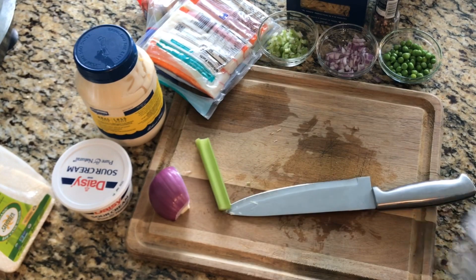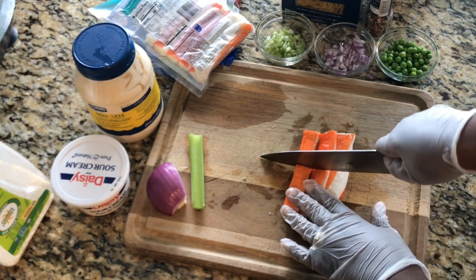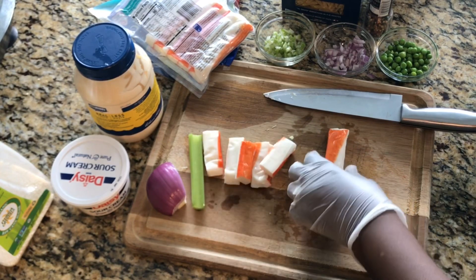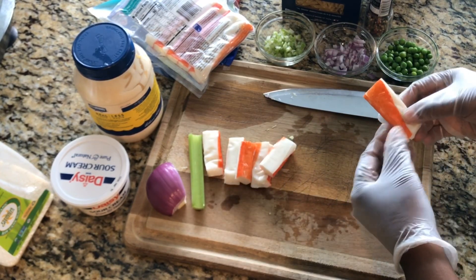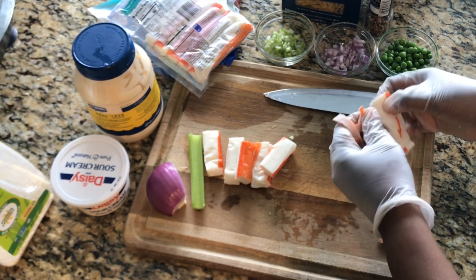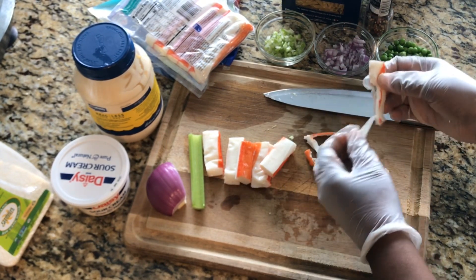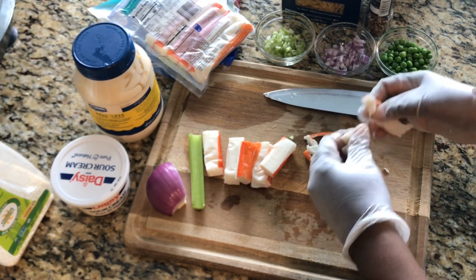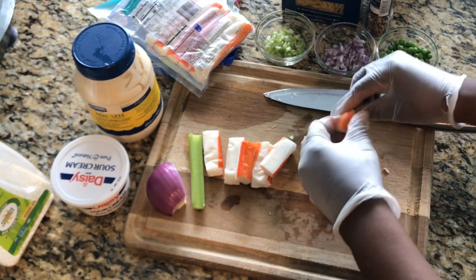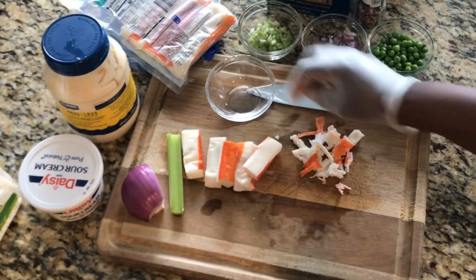I think one crab will be enough. I'll go ahead and cut it in half, then shred it like this. You just want to shred them into big pieces — you can shred it with your hands.